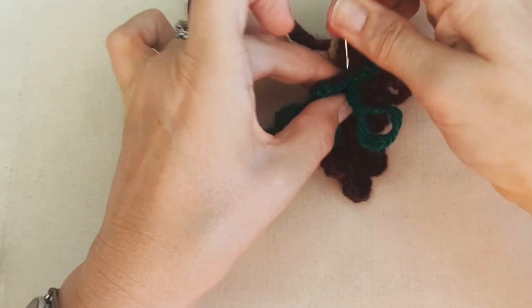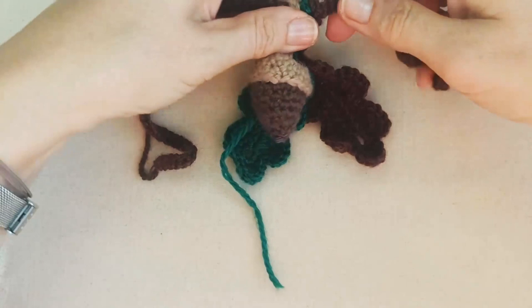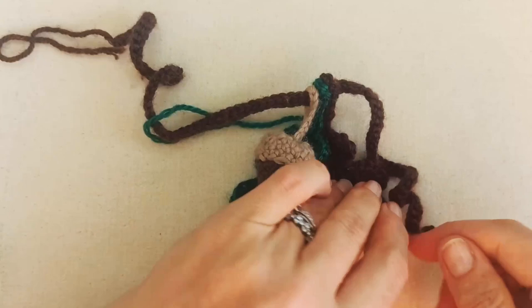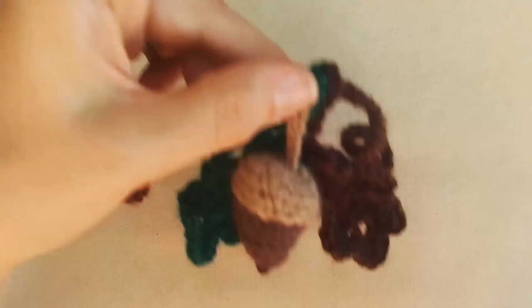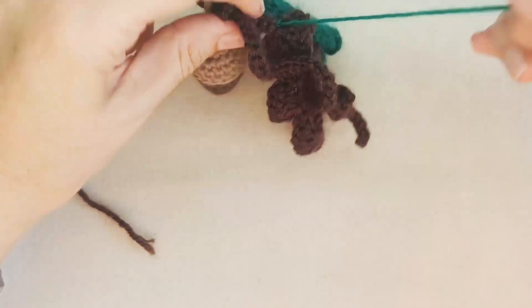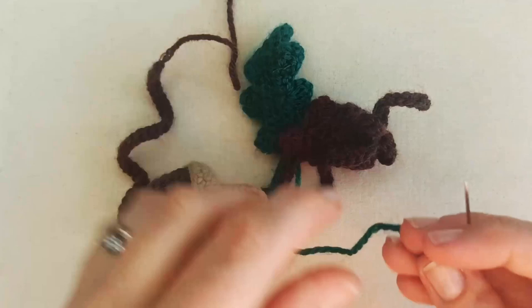Check how everything looks before tying off. You can also tack down the acorn if you want it to stay in place — use a bit of the acorn color yarn and do some stitching to position it. These finishing touches are entirely up to you. Weave in your remaining ends on the back of the green leaf and the tie tail end.